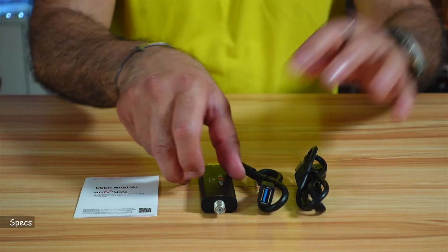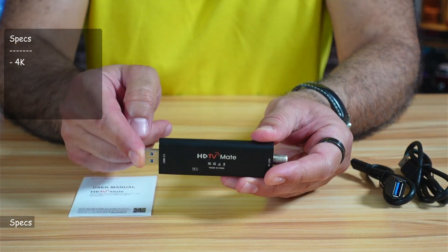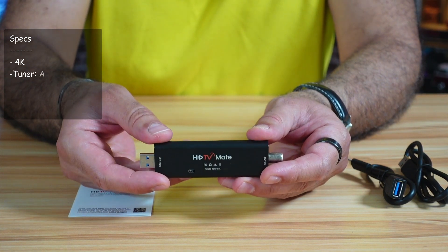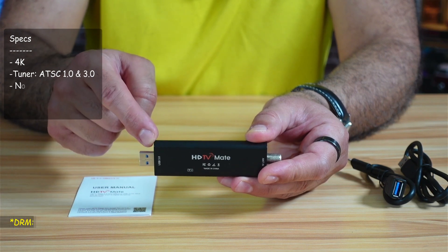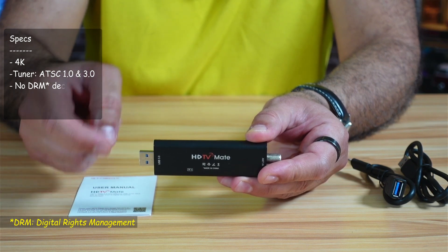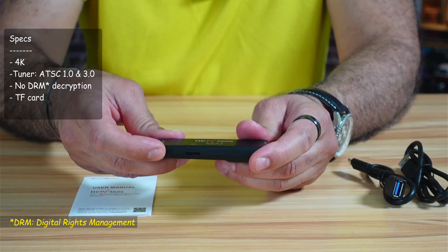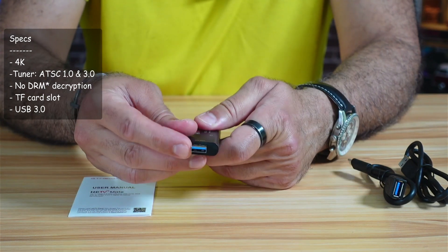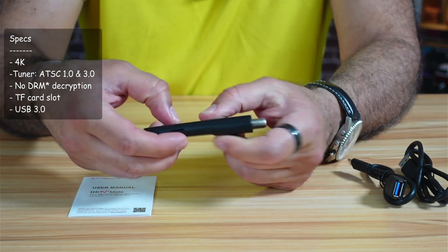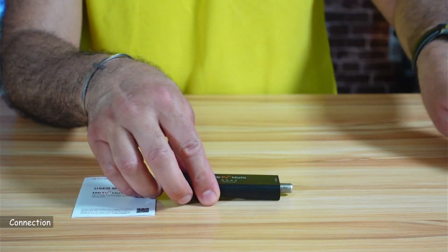For the specifications of this HDTV receiver: it is a 4K receiver that can receive channels that are ATSC 1.0 and 3.0. It doesn't have DRM decryption, so encrypted channels will not be received. It also has a TF card slot because it works as a DVR, the port is USB 3.0, and this is the antenna input port — you need an external antenna to connect it.